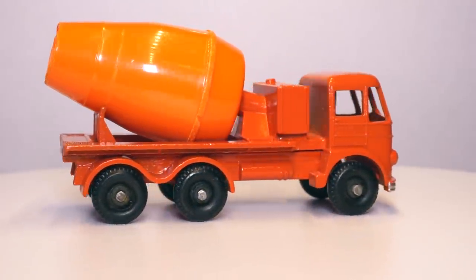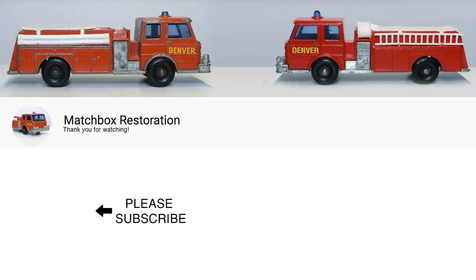Please let me know what you think and hit the subscribe button to get notified when I'm uploading a new video. Also, if you'd like to support me and want to vote on some of the models I will be restoring later on, check out my Patreon page in the description below. Thank you for watching!